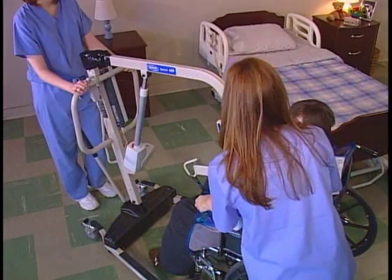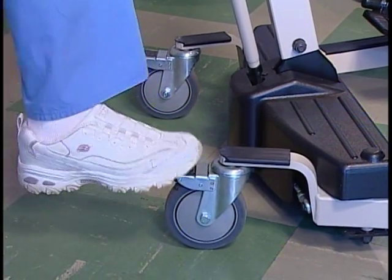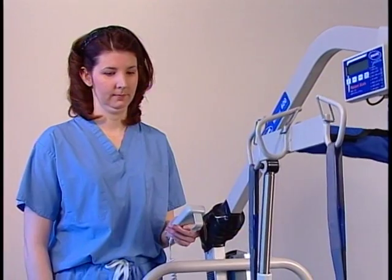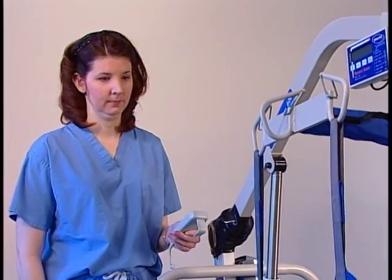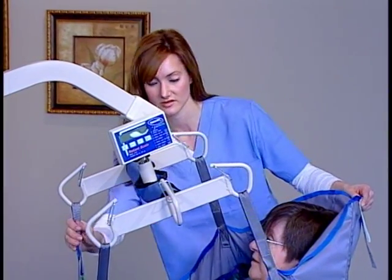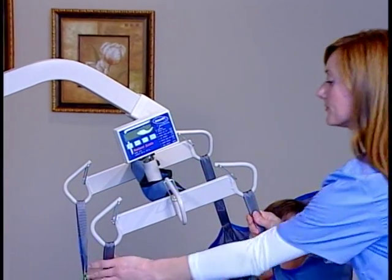Make sure the resident's arms are inside the sling. Unlock the rear casters. Press the up button on the hand pendant to elevate the swivel bar and put a slight amount of tension on the sling. Double check to make sure that all sling straps are properly attached to the swivel bar. If they are not, lower the sling and fix them.